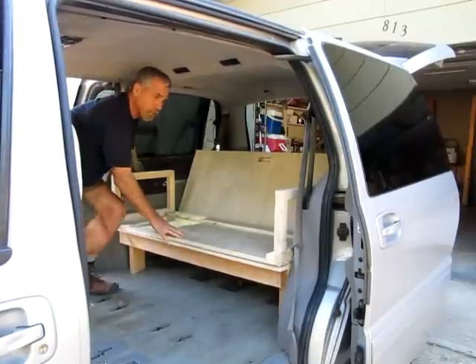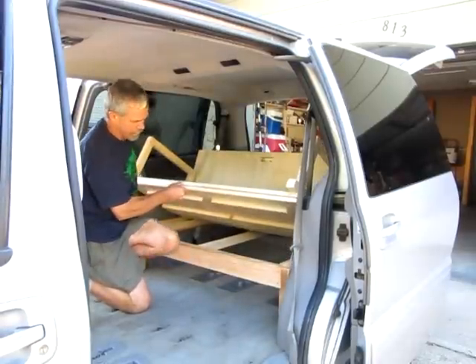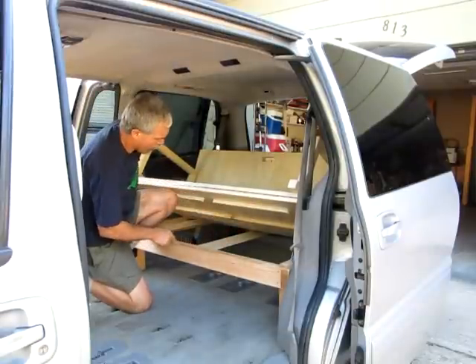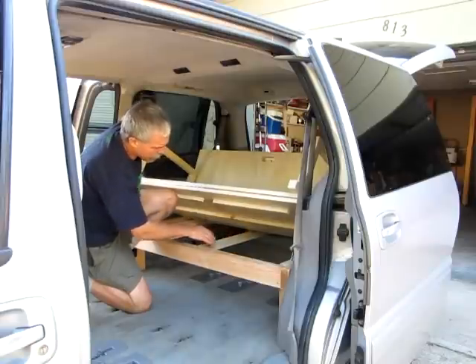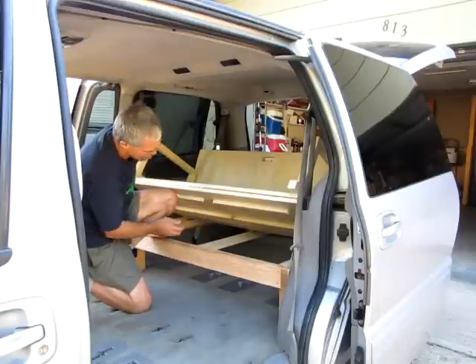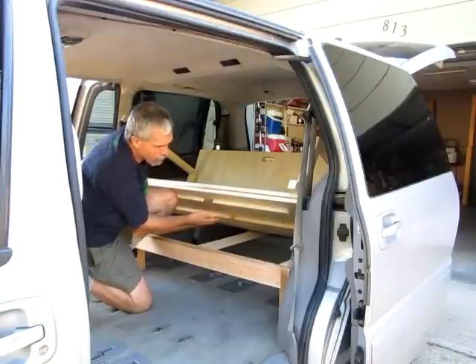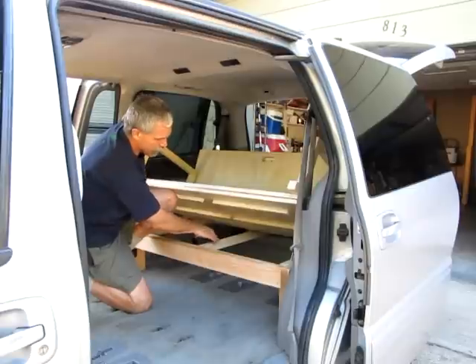Let me lift it up here first so you can see how it's made underneath. You'll see that it's just a 2x4 frame around, with a 2x2 stiffener in the middle — 2x2, excuse me — and a 2x2 stiffener down each side. These are all screwed together, this whole frame. Underneath the plywood, there are also 1x4 stiffeners that help keep the bed from being springy.